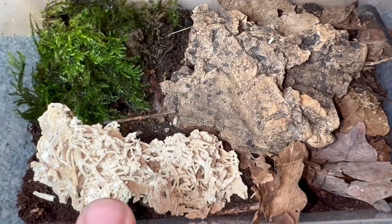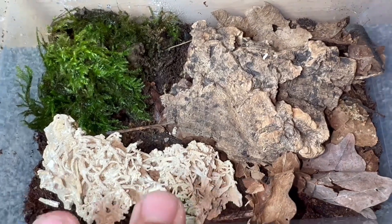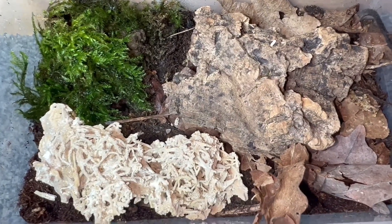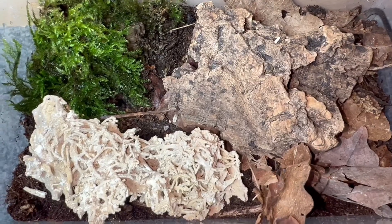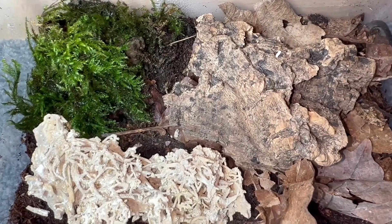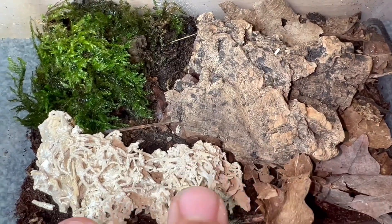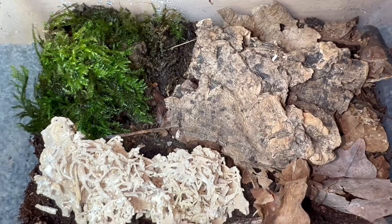That is pretty much the enclosure setup. You can do this for the majority of Cubaris — change up your substrate if you like; some people use bat guano or worm castings, just use whatever substrate you're comfortable with. Set it up the way I have today, and this is pretty much how I would set up most Cubaris setups.